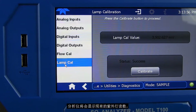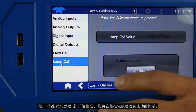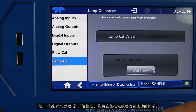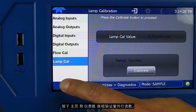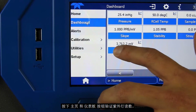The analyzer will then display the current UV lamp reading. Press Calibrate, and then Yes to get started. Once complete, you will get a success message. Now press the Home button, and then Dashboard to verify the UV lamp readings are correct.